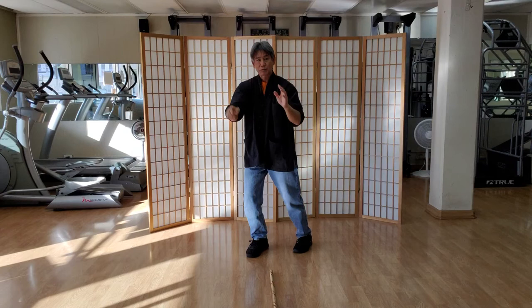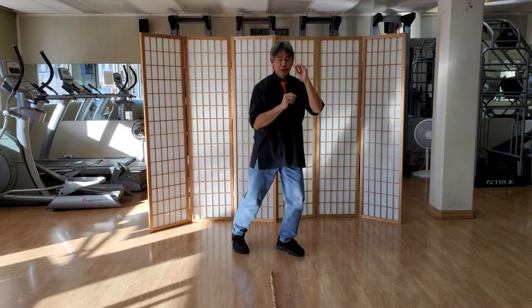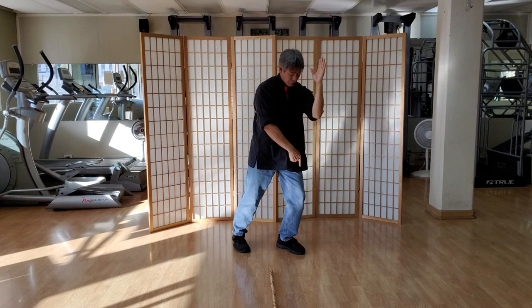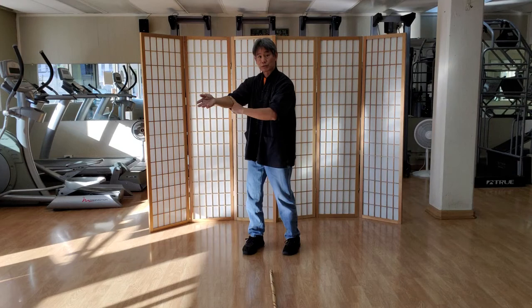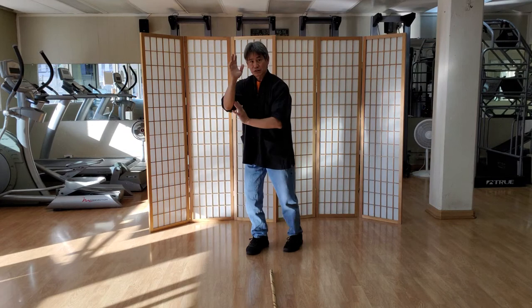This is an inside block, though it can be inside or outside — it's a more external block we're practicing right now. Practice your form and practice speed. Alignment is key: you should be able to hold a strong force coming in if the body is aligned properly. Shoulder blades are down, elbow lined up over the knee, knee lined up over the toe. The hand comes out at an angle, cutting with the blade. As you refine, you'll start catching right about here.